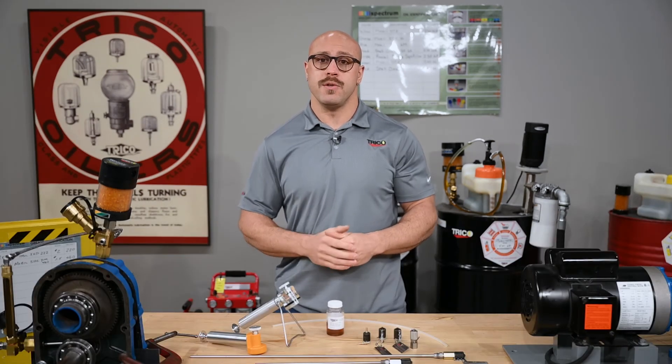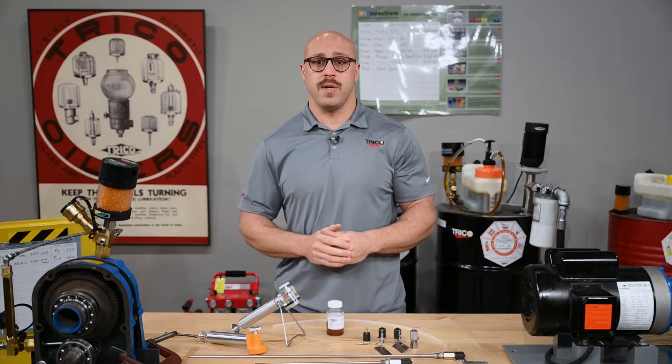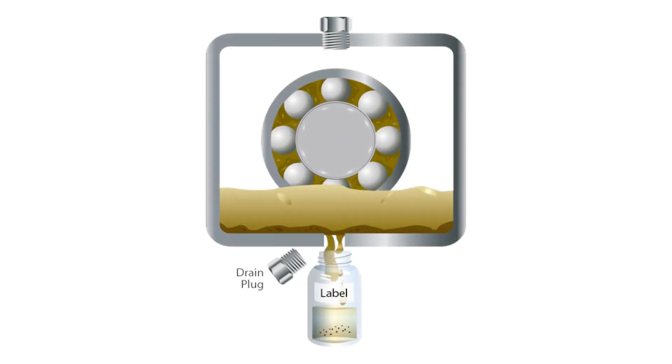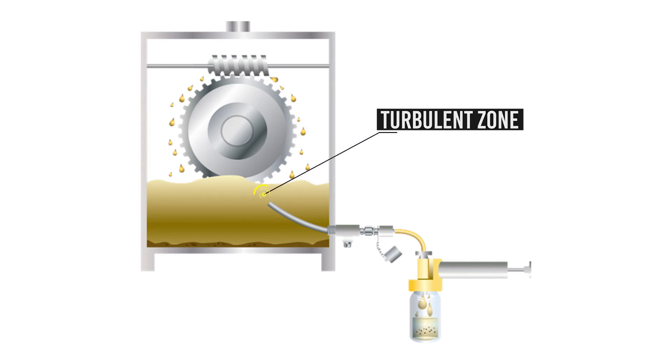Another application where a pitot tube is best suited over a simple sample port is when your port is located at the bottom of your reservoir. The bottom of your reservoir is where soot and free water will begin to collect. Using a sample port without a pitot tube will misrepresent what's actually happening within the turbulent zone. Using a pitot tube will allow you to extract the most representative sample from within the turbulent zone.